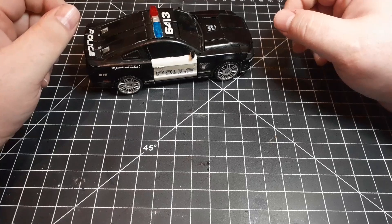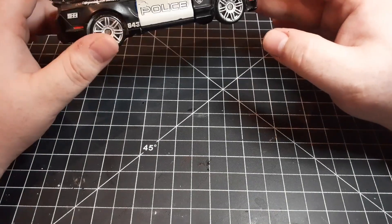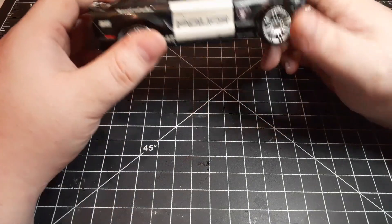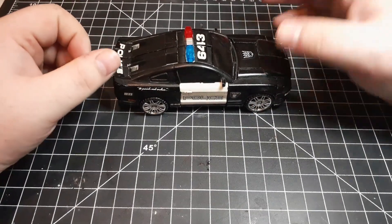I took a paint marker to him and painted him into a police car after I realized he was a Mustang. All these stickers on him are from a toy set for a movie Barricade figure.